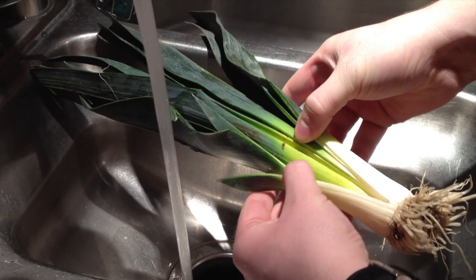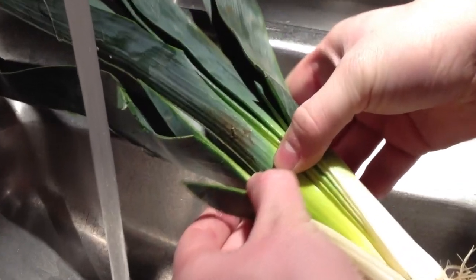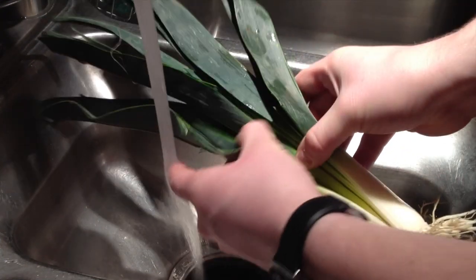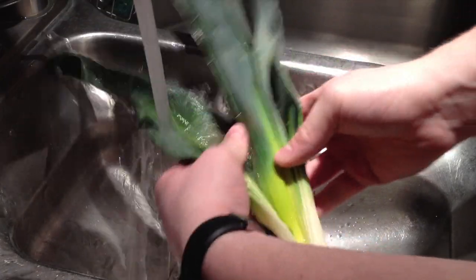Then go to your sink and you can spread it out — right here, see that? That right there is the dirt, so we're gonna clean it. Just go ahead and spread all the pieces apart, get in there with the water and scrub all that away.